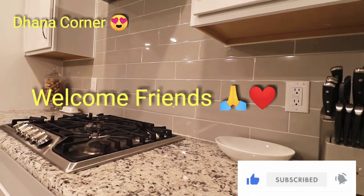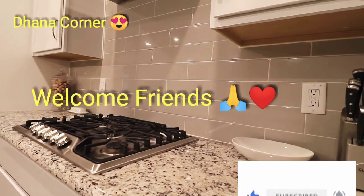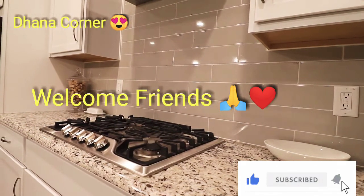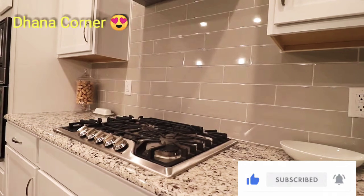Hi Friends! Welcome to our channel! If you are watching this channel for the first time, subscribe and press the bell icon. Please support us!